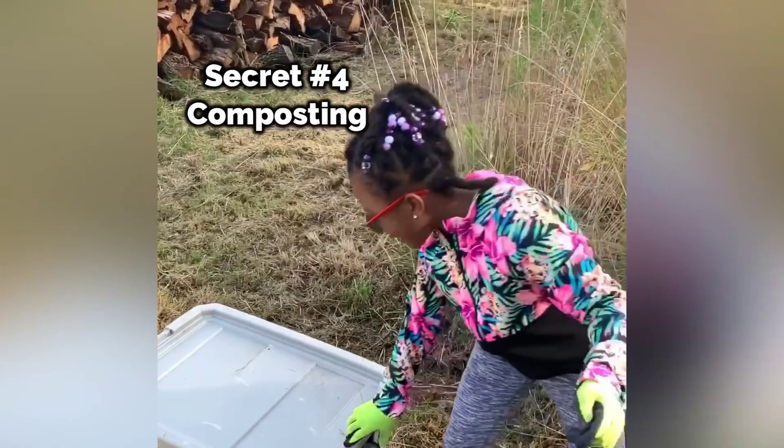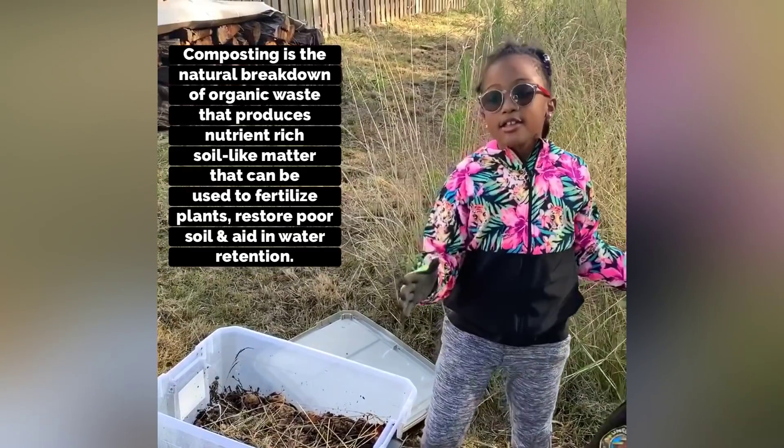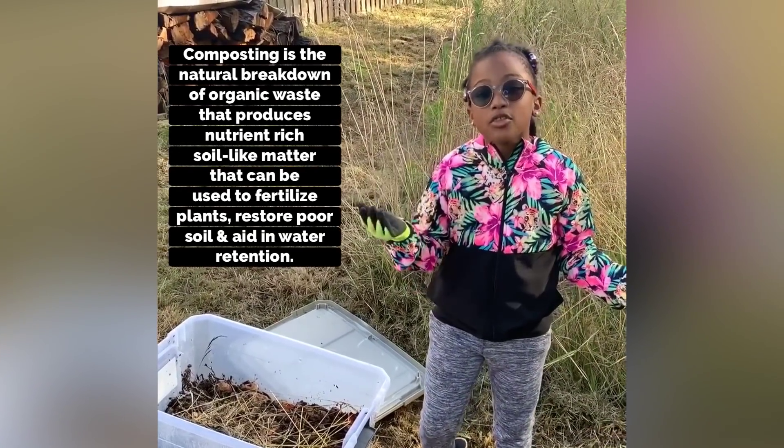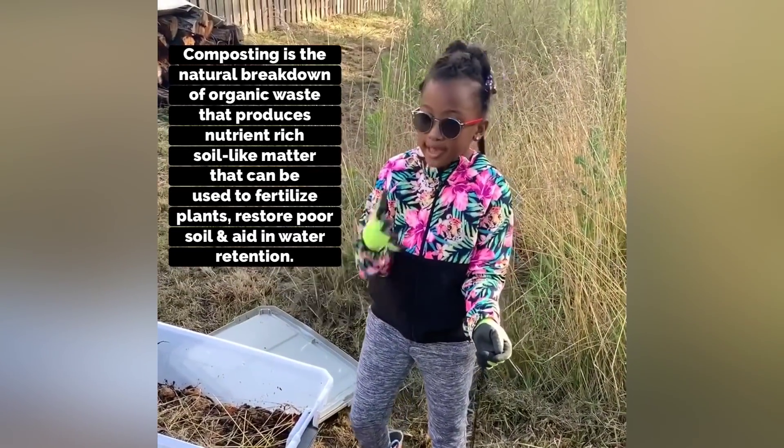So what is your compost for? Compost is for plants, and it's called nutrition. Nutrition is something for your things, so then the plants can all grow, and then you can pick your plants and they'll be healthy.